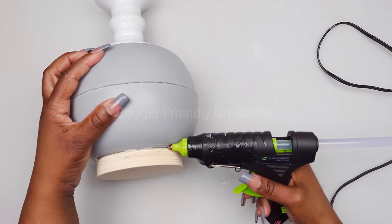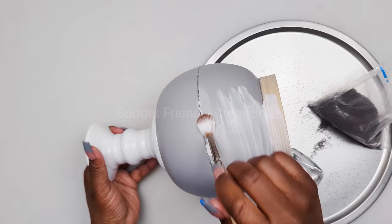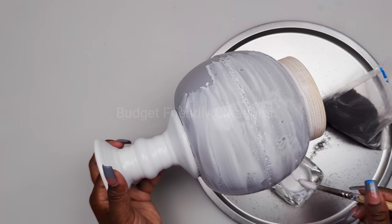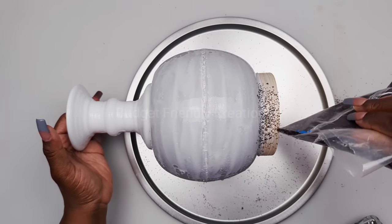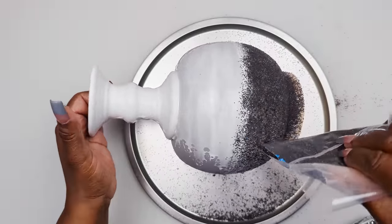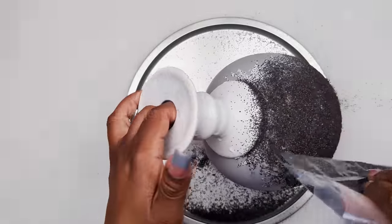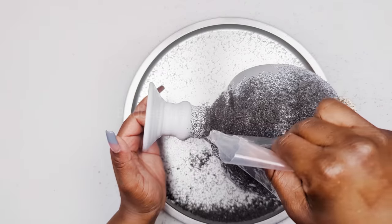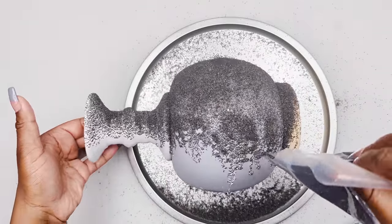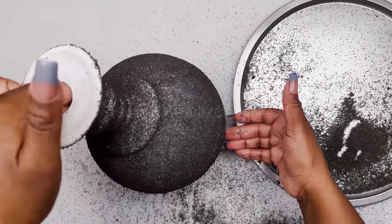To hide all the seams, I'll be using sand from the Dollar Tree. I'll be painting my vase black, so I'm using black sand attached with tacky glue, applying it to both sides of the bowl. Now I'll take it outside and use Rust-Oleum flat black to spray paint the entire vase.